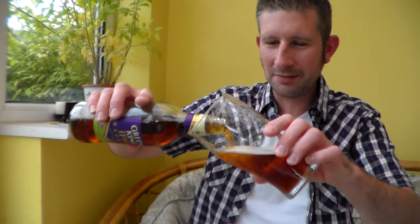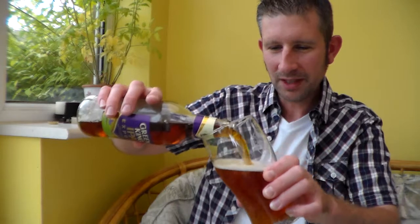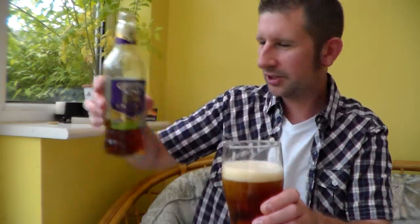I'll review beers in clear glass bottles that are skunked — or probably going to be skunked — for the simple fact that I don't think it's fair that breweries put beer in clear glass bottles. They do it because it looks better, but at the end of the day, if it ruins the taste of the beer, what's the point?